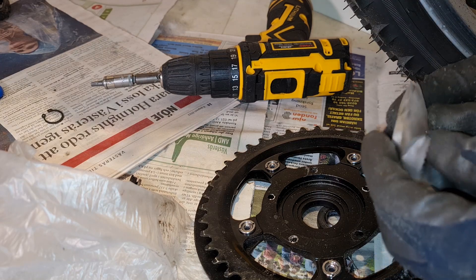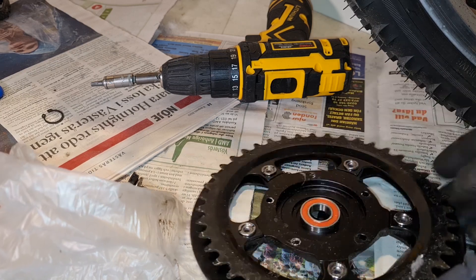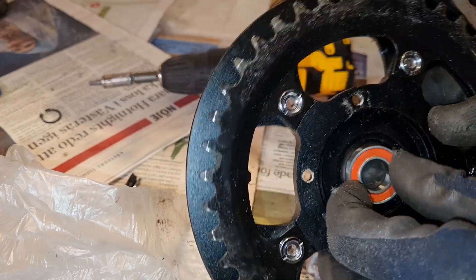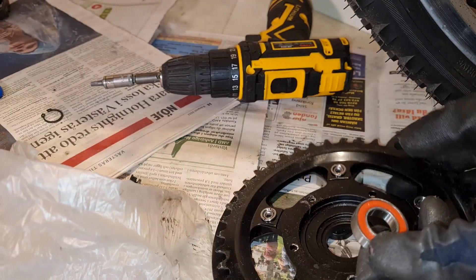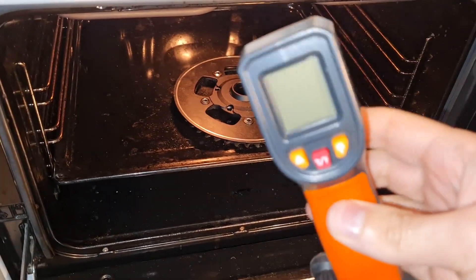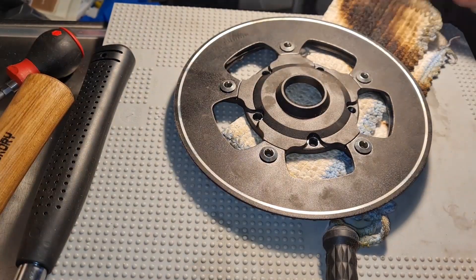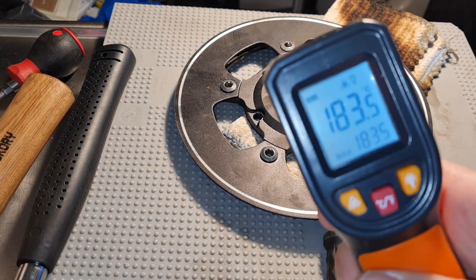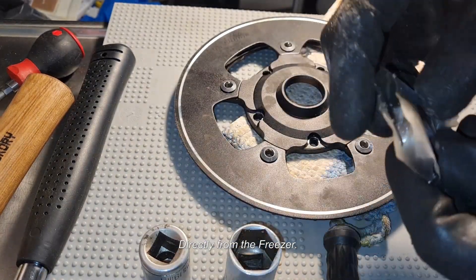We've got another bearing, same type. I'm gonna have to heat this to get it to fit. I'll freeze the bearing and heat the housing to about 150 degrees Celsius — I had the housing in the oven for about 20 minutes at 200 degrees, but the actual temperature is about 150 degrees. Directly from the fridge for these pieces — let's see how this goes.